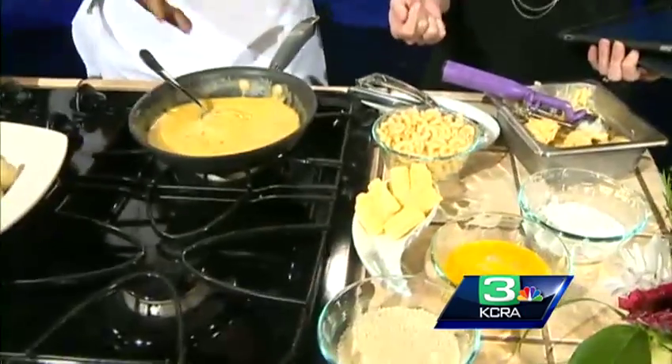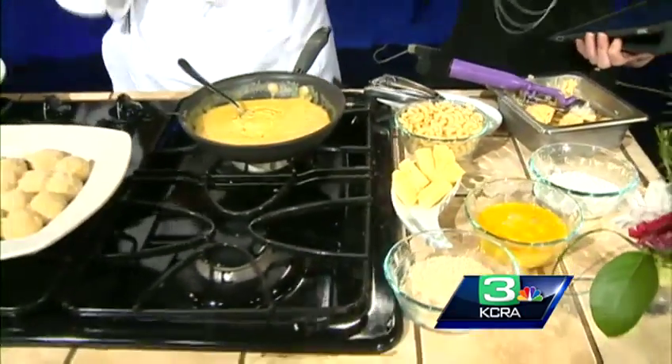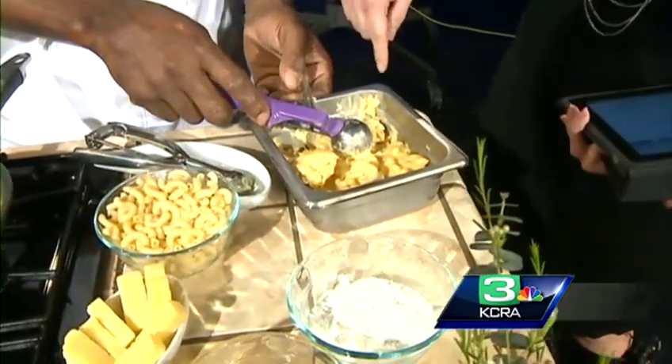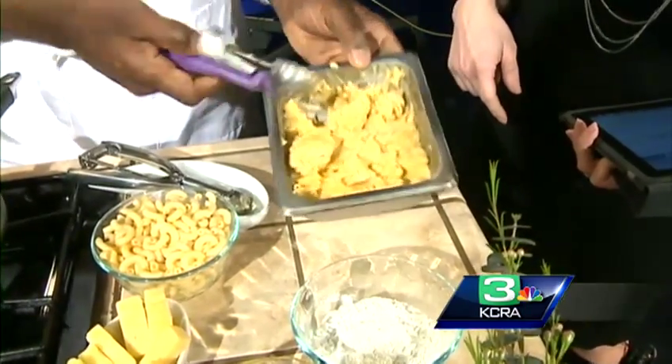David's favorite cheese to use is seaside cheddar, and he also adds some gorgonzola. There's no cheese he wouldn't recommend — pretty much any cheese works as long as your sauce base is thick. Then you mix the macaroni with the cheese and put it in the pan overnight to set.